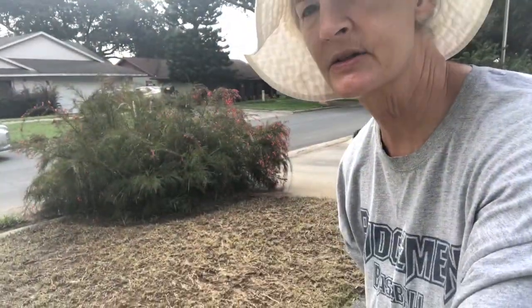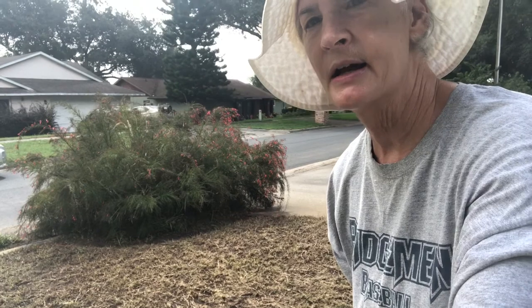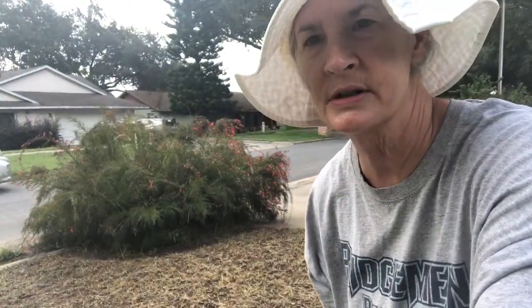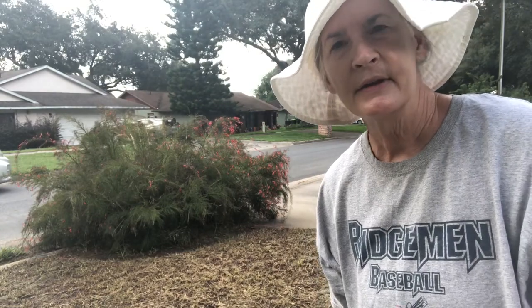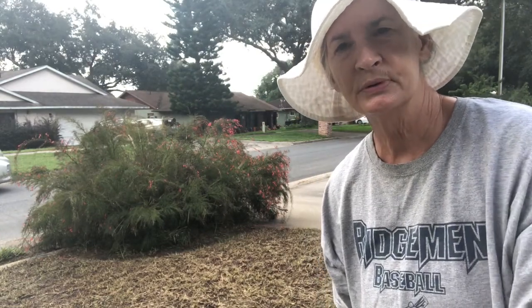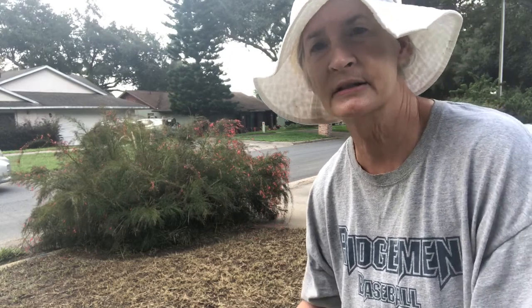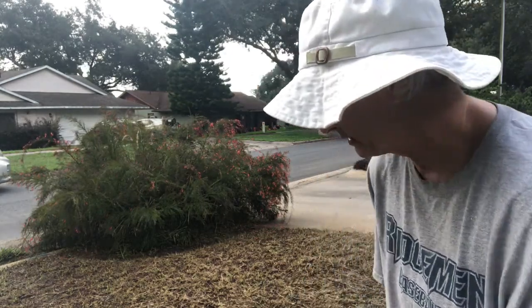I got this whole area done — I was able to get all of that weed whacked down pretty close to the ground, and then I took my blower and just blew, raked, and blew off the rest of the grass so it's not just clippings laying on top.